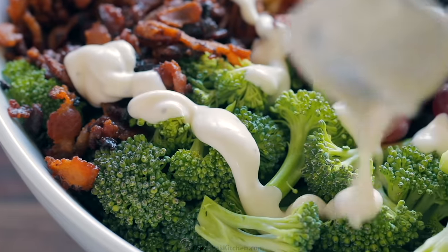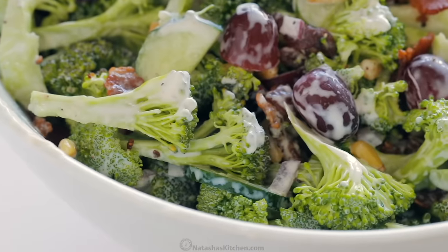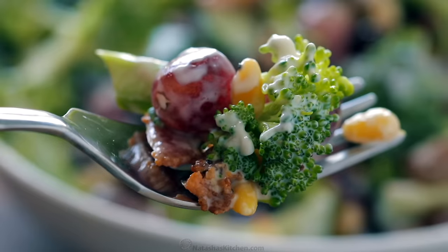Hey everyone, it's Natasha of natashaskitchen.com and I am so excited to share with you our favorite go-to autumn salad. It is a broccoli grape salad and wait until you see the dressing — it's literally four ingredients and it is lip-smacking good.